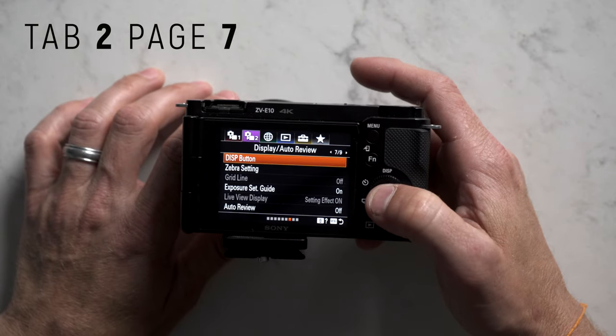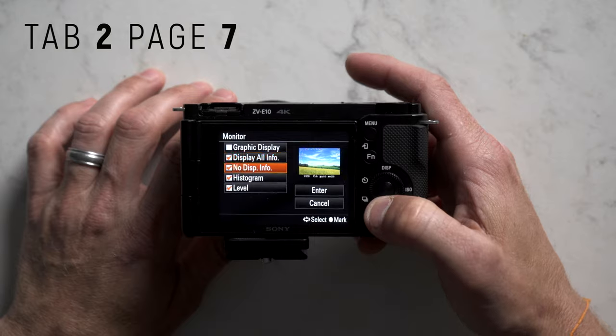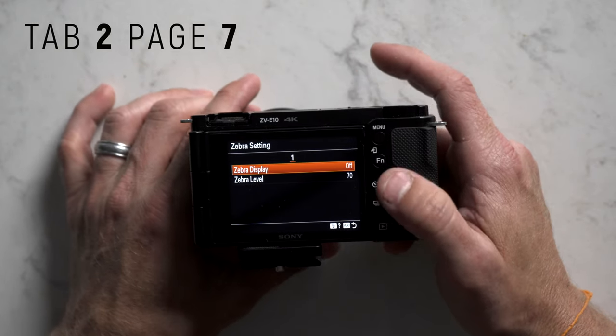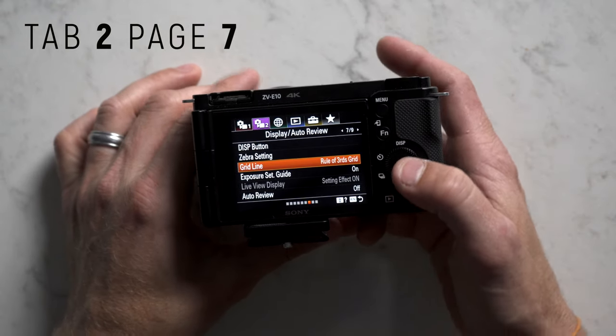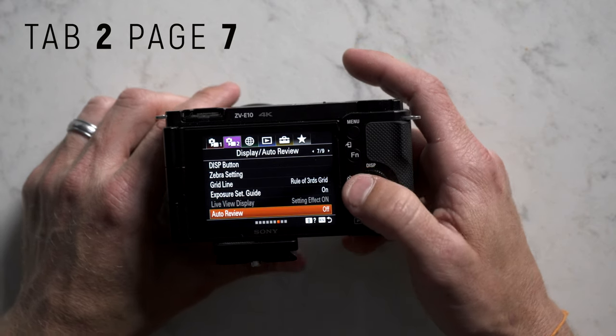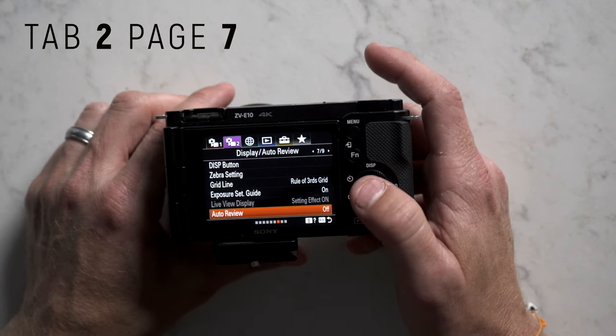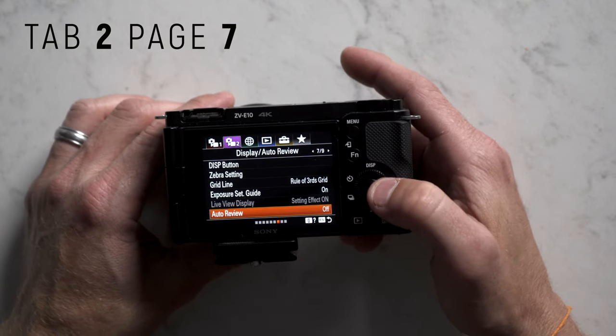Tab 2 page 7: the display button — I click on everything except graphic display. Zebra setting I left off, but we'll put it in the function menu for quick access. Gridline we're also going to set up in our function menu. Exposure set guide set to on. Auto review set to off — you can check recorded images on screen after shooting but I prefer it off.